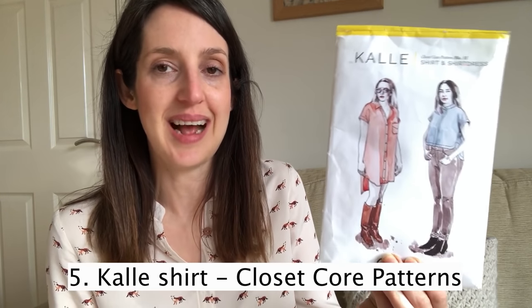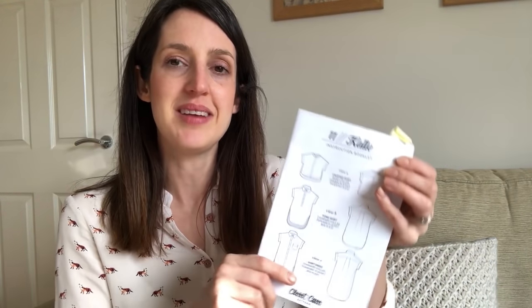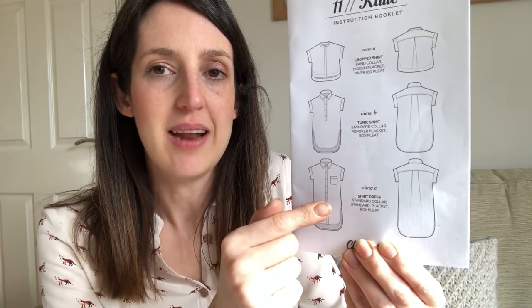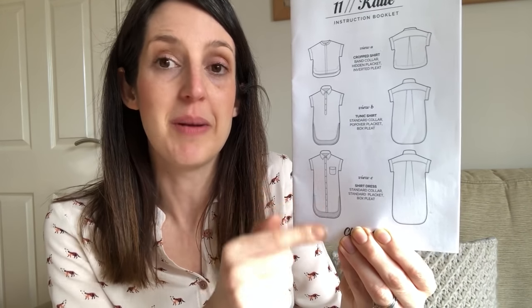My next favourite woven top pattern is a bit more of an involved sew — maybe not so much of a beginner sew, one to try if you want to stretch yourself on some different skills. It's the Closet Core Cali Shirt and Shirt Dress — a real classic that a lot of people have made. It works so well in so many different fabrics and comes with lots of different options to play around with. You can do three different lengths: a crop length, a tunic length, and a shirt length, though the shirt dress is quite short.